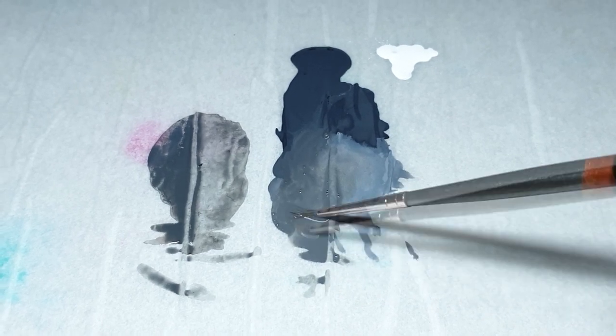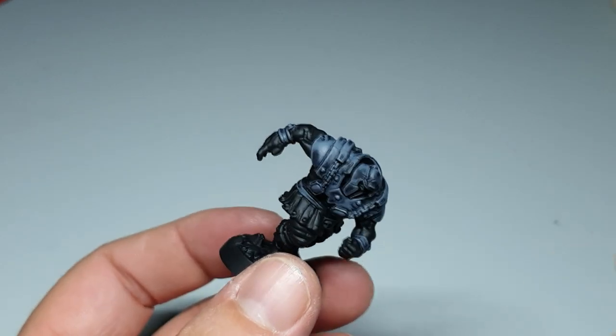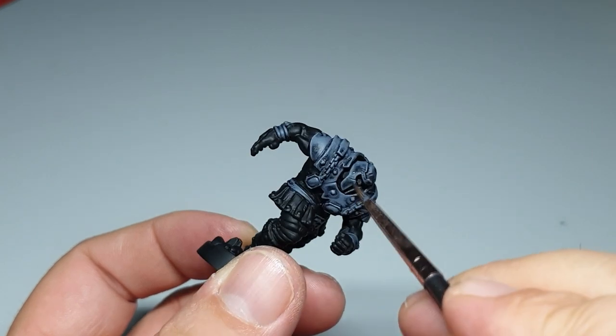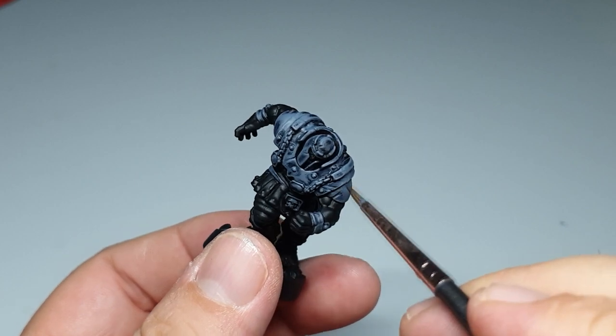You see the glaze again - you have to repeat this. Repeat this, repeat this. The more you do it, the stronger the effect will come out.